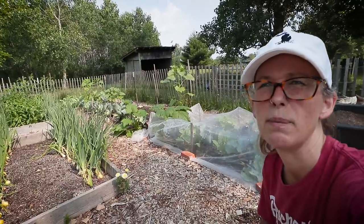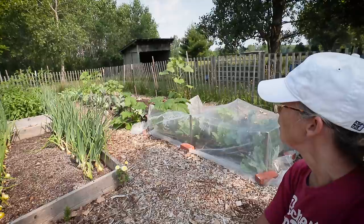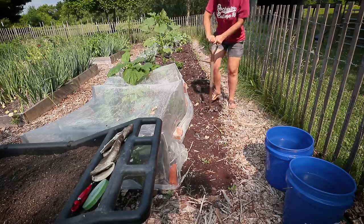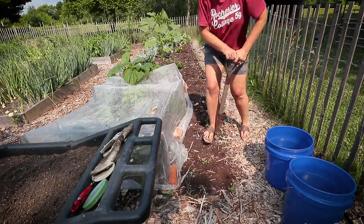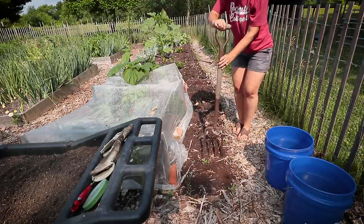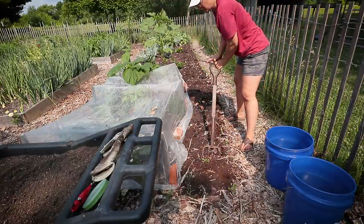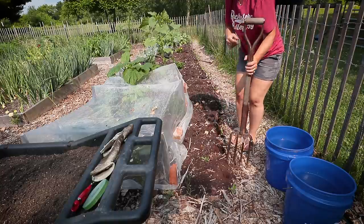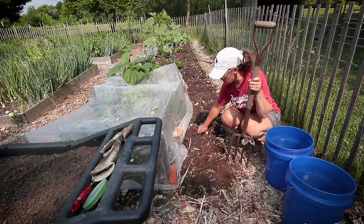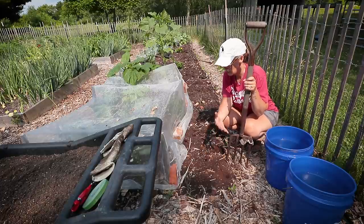We're heading over to my Fresca bed. I pulled out broccoli about a week ago, and we're going to amend the back side of that bed with compost and get our butter peas planted. What I'm doing right now is just loosening up the soil — it gets compacted after rain and people stepping on it. I'm not tilling it by any means, just lifting it up. Then I'll come back through, give it a fine rake, and when I put the compost on, it will feed the soil better.